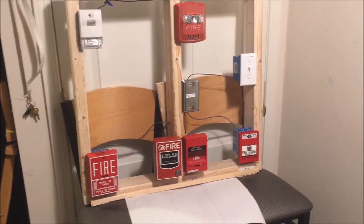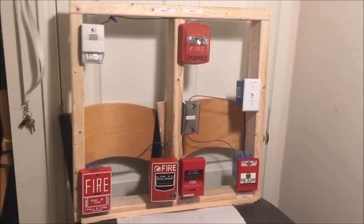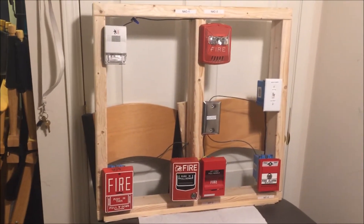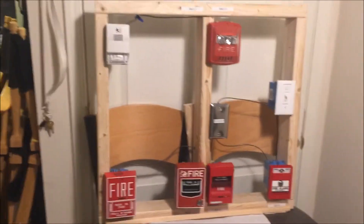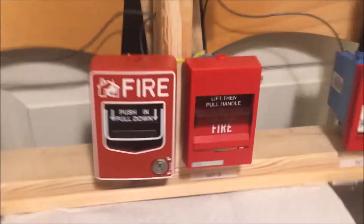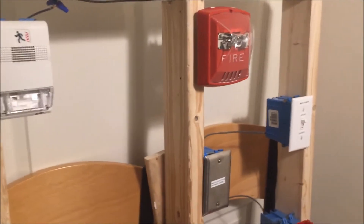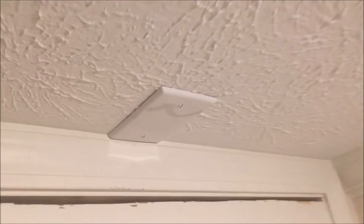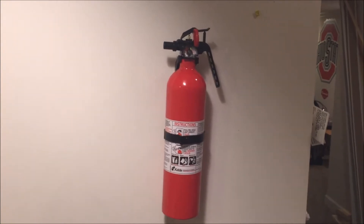Hey guys, welcome back to Fire Alarms and Such. Today I'm going to be doing a couple of things — first showing you how to install, break, and then replace a brake rod in the EST SIGA. I've also made a couple more little improvements around here: that hole I had up here I finally got capped up, and I now have a fire extinguisher down there, which I think looks kind of cool.